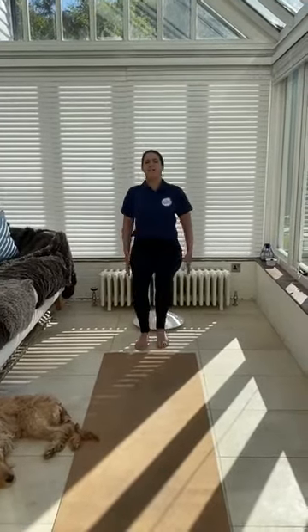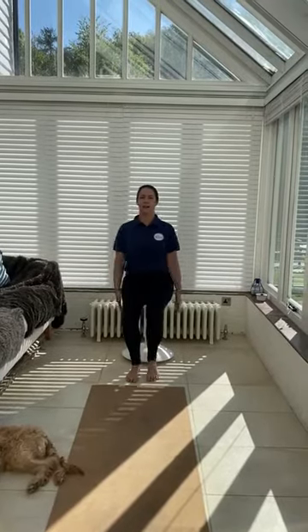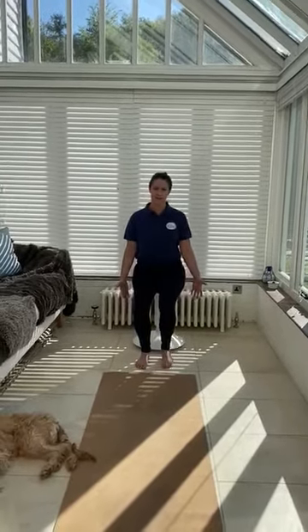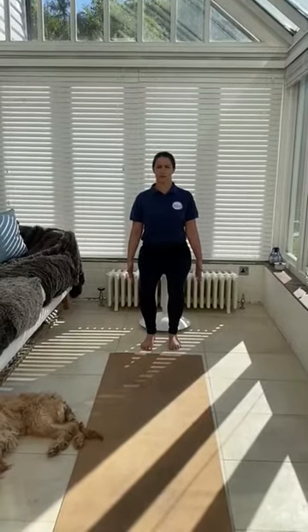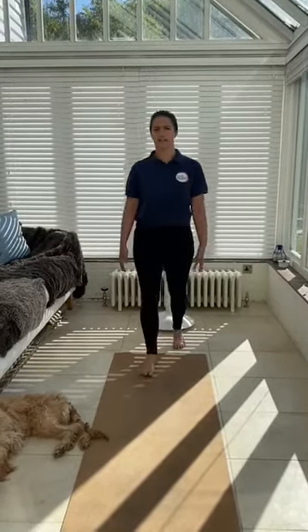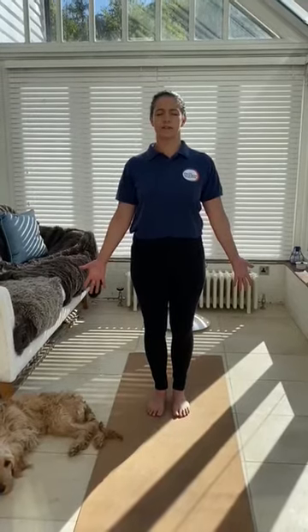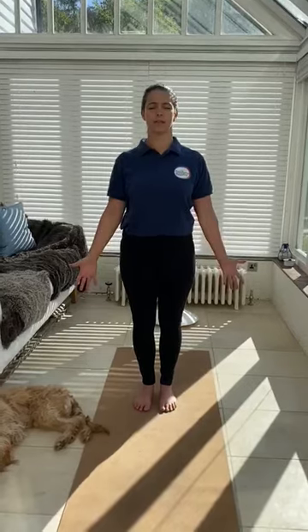Five, four, three, two, one — and just come to a nice gentle stillness within your body, either sitting on your chair or standing up on your mat. Close your eyes, palms of your hands facing outwards, and just feel really strong in this position whilst everything calms down through your body.